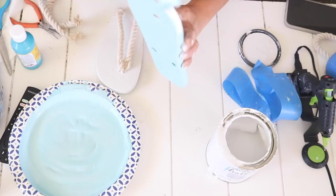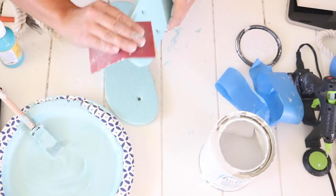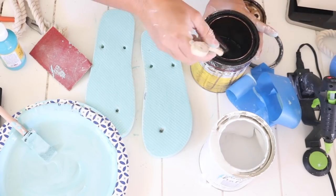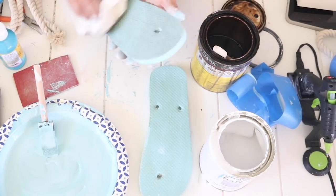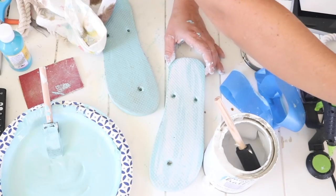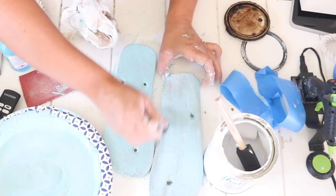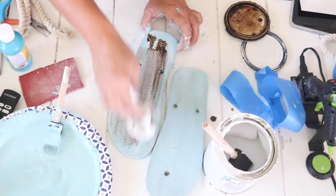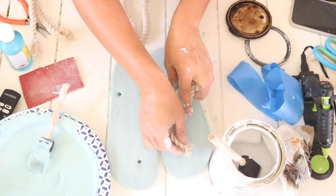I decided to give them more of a weathered look, like wooden sandals. After the blue paint dried I took sandpaper and went around the edges of each flip-flop so you could just see the white poking through. Then I applied some stain to make it more weathered and old looking, wiped it with a paper towel. I came back with white paint, then more stain, then more blue, wiping it all down each time. It eventually gave me a weathered look — I probably should have stopped at the first coat of stain.